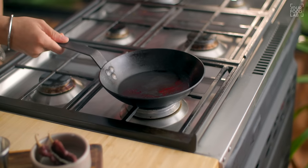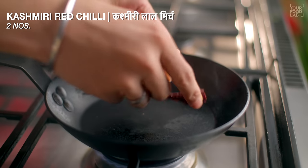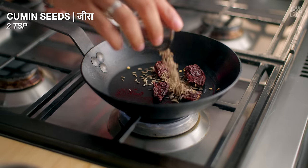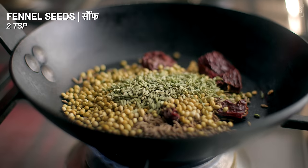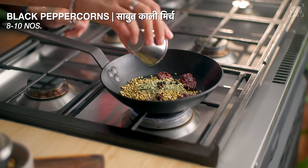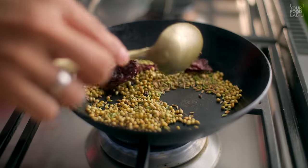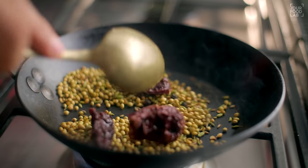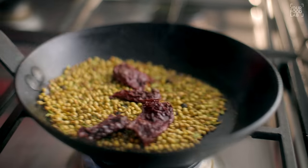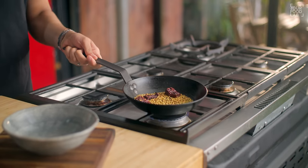Let's put a pan on the flame. Now add 2 Kashmiri lal mirch, 2 teaspoon jeera, 2 tablespoon saabud dhaniya, 2 teaspoon saunf, and 8-10 saabud kali mirch. Add all these masale and toast them properly on low flame until the aroma starts to come. In the kadhai masale, saabud dhaniya and saunf — these two spices need to have more flavor. This is very important.